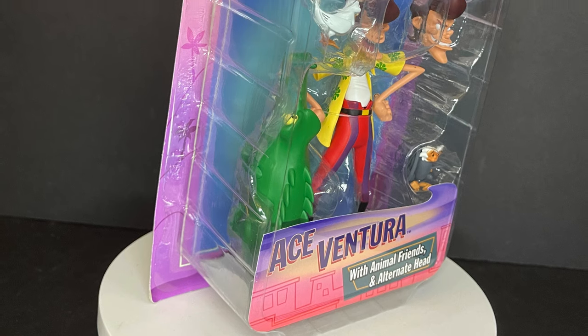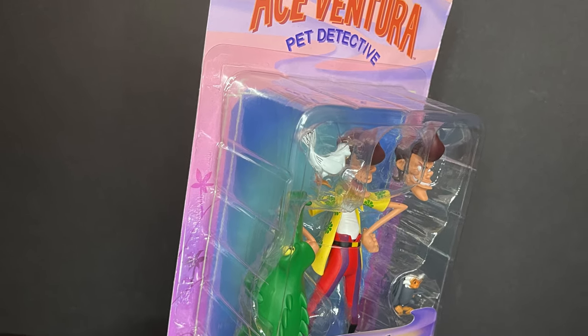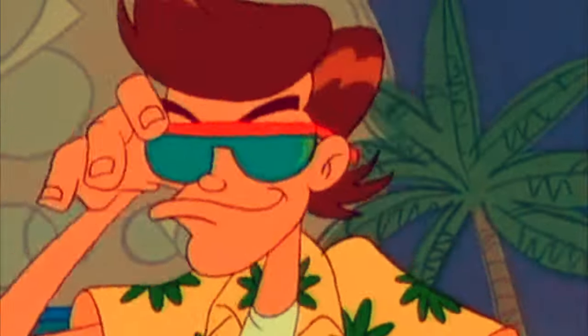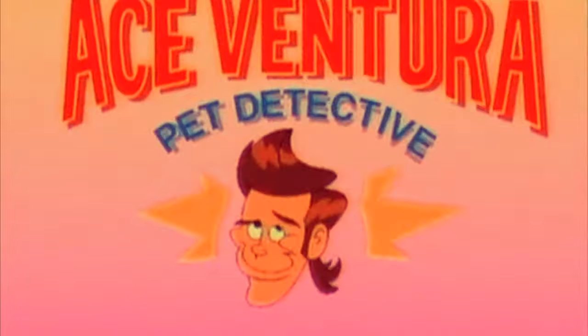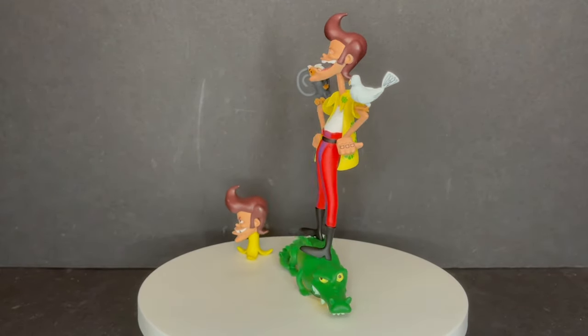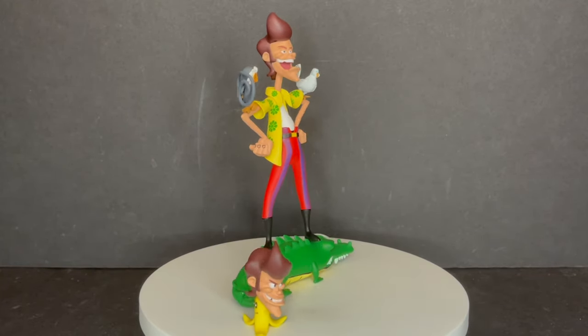So sit back, relax, grab yourself a nice hot cup of coffee. This is a look at the brand new NECA Toys Toonie animated Ace Ventura from the animated show, 1995. And alrighty then, here he is all out of the packaging. It's exactly what was shown at Toy Fair in 2020, and it's Ace Ventura in cartoon form.